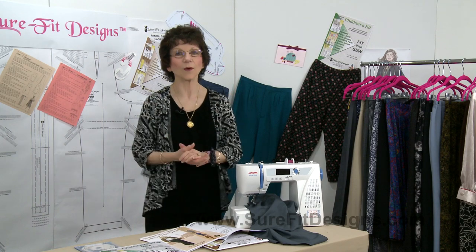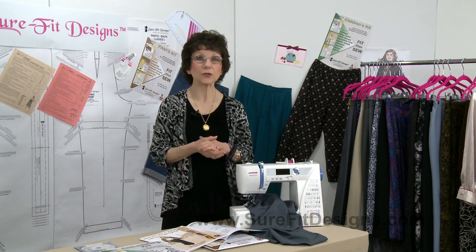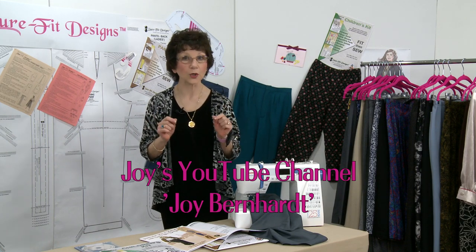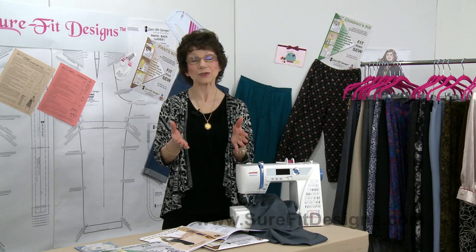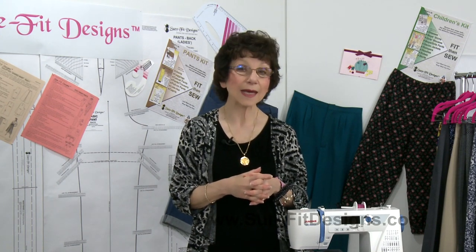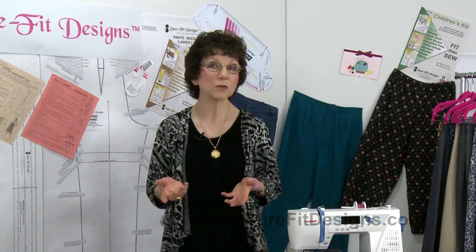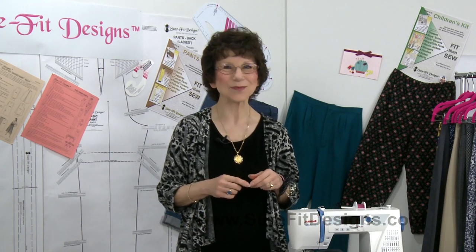I'd like to close by inviting you to join our YouTube channels. If you haven't already, make sure to subscribe to Joy Bernhardt's channel and to the Sure-Fit Designs channel — like and subscribe for instant notifications of new videos. Also make sure you join the Sure-Fit Designs mailing list for notifications of promotions and new videos. If you're a Facebook fan, join our Facebook group and we will approve you. Thanks so much for watching.